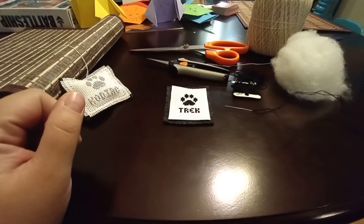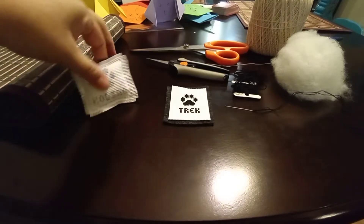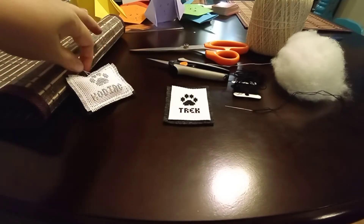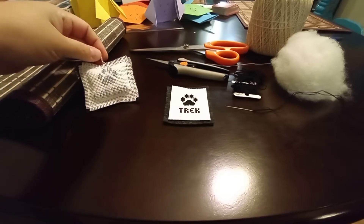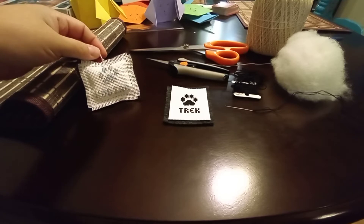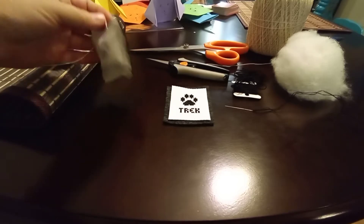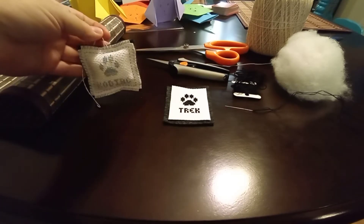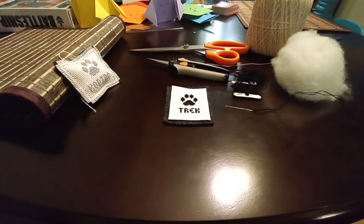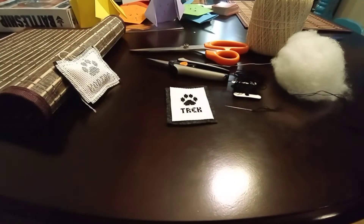Hi there, today I'm going to show you how to make an ornament for your holiday decorations. Here is the finished look — this is the paw print pattern I was talking about in my last Flosstube video. I finished it last night so I could show you as a little finished product, and then I thought, why not show you how I do it all together. We'll consider this one of my tutorial videos.